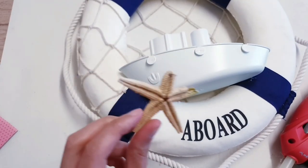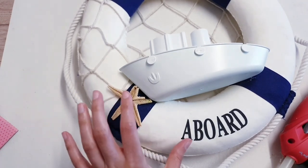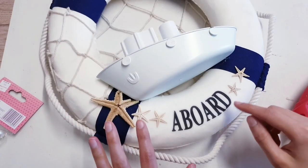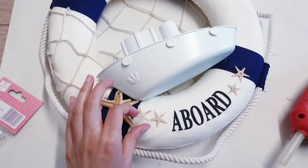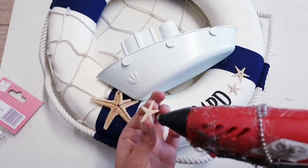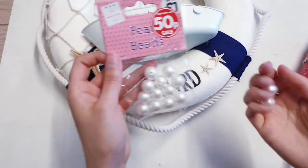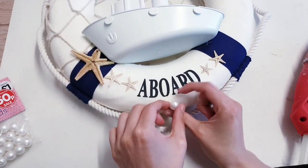I've got this broken starfish which I'm going to put to some use — I'm going to glue it here so that it doesn't look too broken. I've also got some smaller starfish and placed them here; I'm just going to turn them over and glue them in place. Then I'm going to take one of these pearl beads and stick it just here at the bottom.